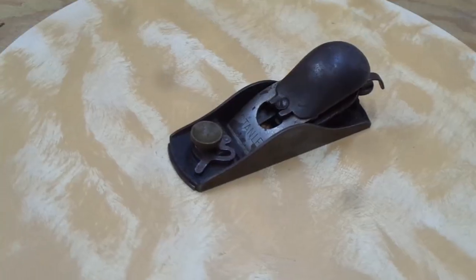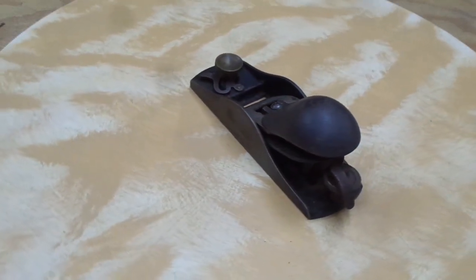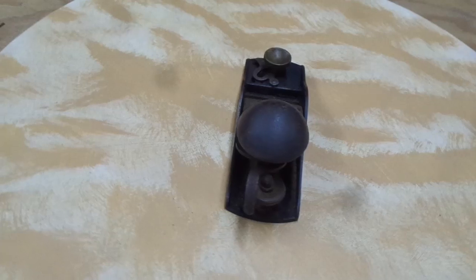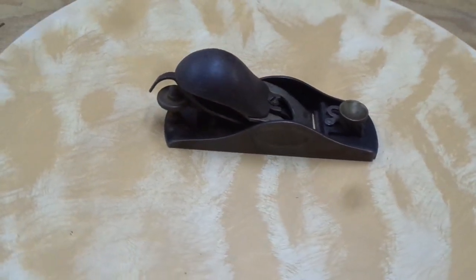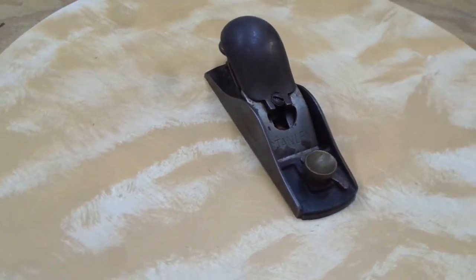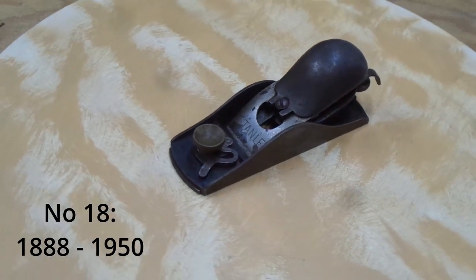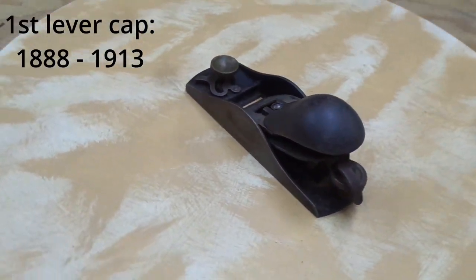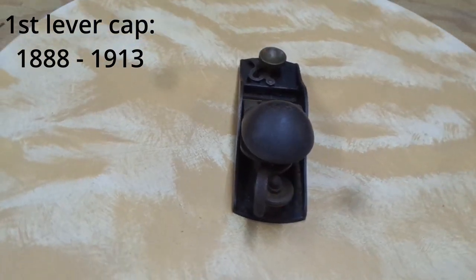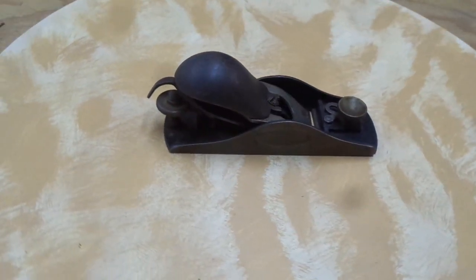This is the number 18 block plane, whose main distinguishing feature — the number 18 and the number 19 — is that they have what's called a knuckle joint lever cap. And this is of the first style of knuckle joint lever cap that they had on this line of planes. The number 18 ran from 1888 to 1950, and this early style lever cap ran from the beginning up to 1913. There's a lot to talk about with this little gem.